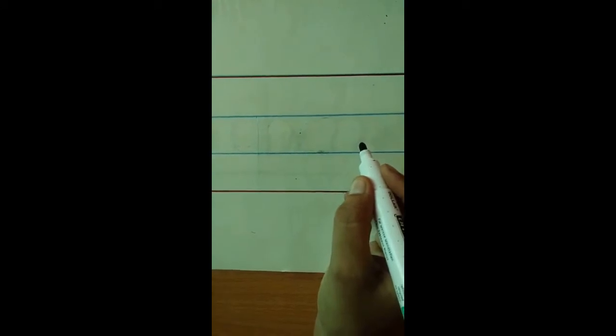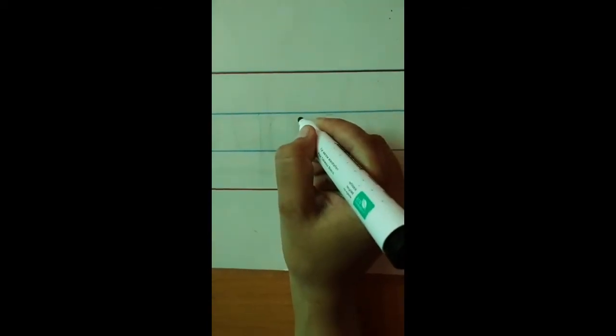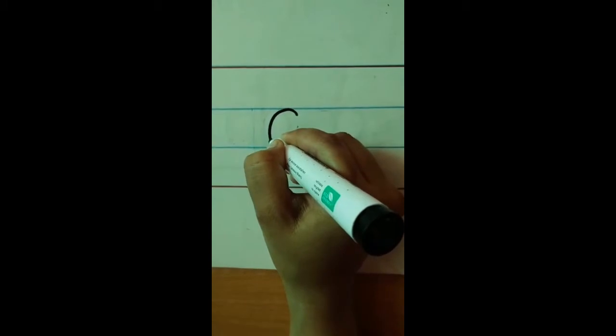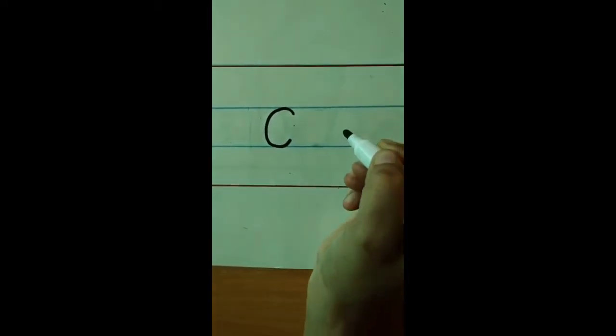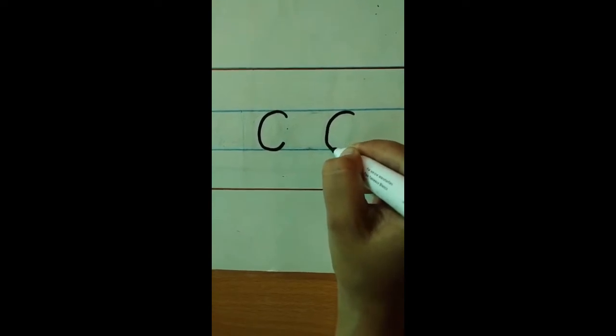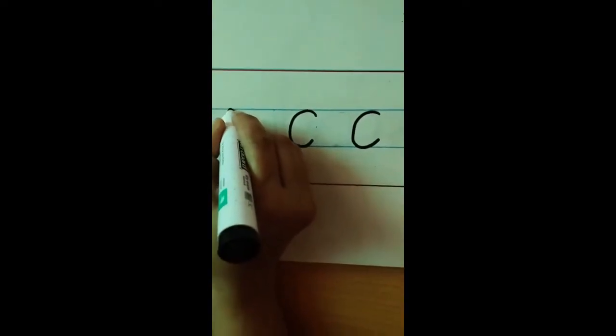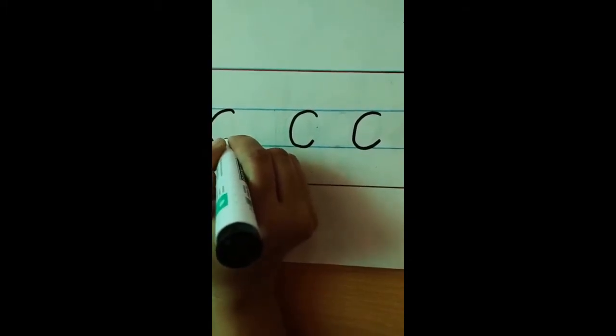We are going to start writing small c in between these two blue lines. So how do we write it? Start from here. Turn, stop. Start again. Turn and stop. Again, turn and stop.